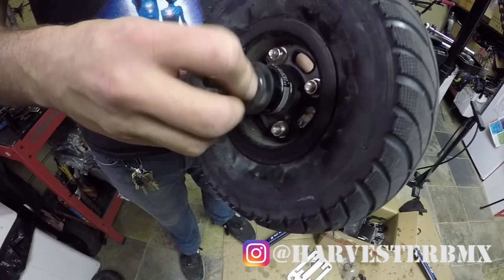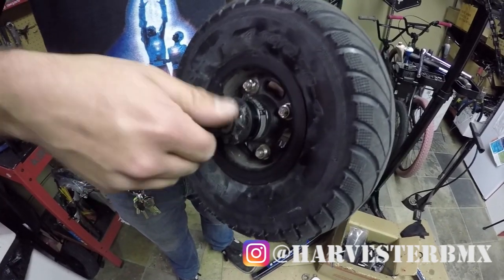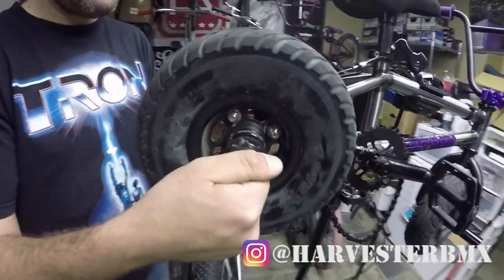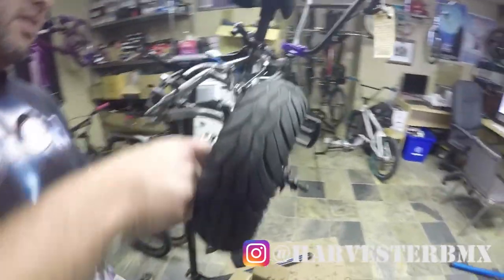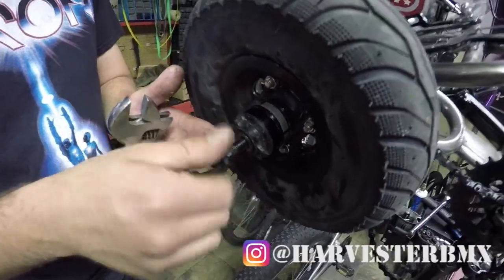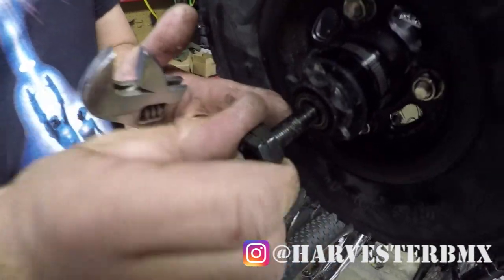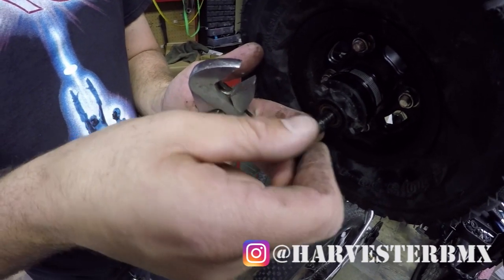You just need to unscrew all of this. One thing I like to do is tighten it to the frame so I can have it grabbing on something. Get all this off — this is two pieces, so keep them and don't lose them, and keep them in order. Once you have those two pieces off, remember this little lip here goes into the bearing.